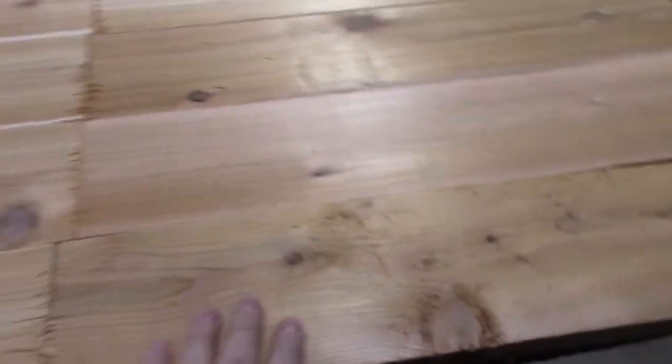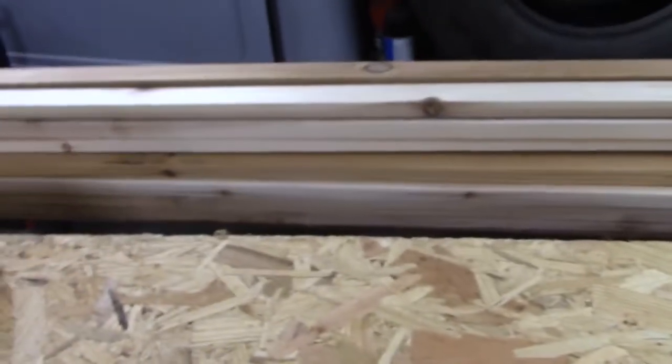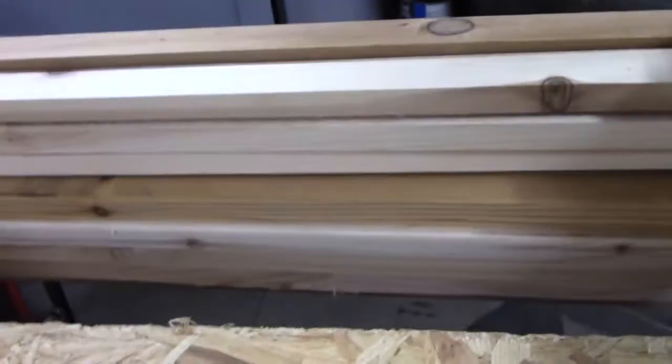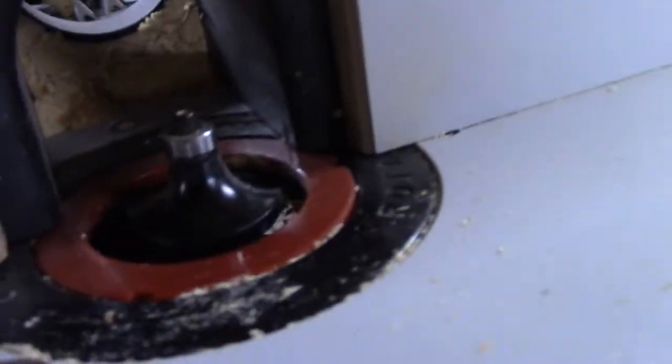I've got all my boards cut for my four sides — two small sides and two big sides. Haven't done the floor and the top yet, but I got the boards for them. Also got some of these one-and-a-half by ones for trim. Now we're going to go over here to the router. We've got that bit right there, so we're going to round the edges.